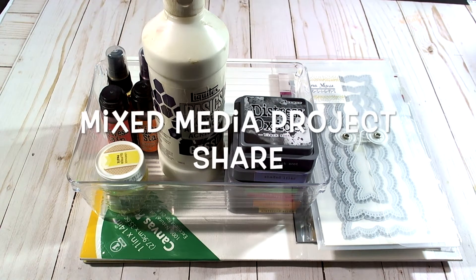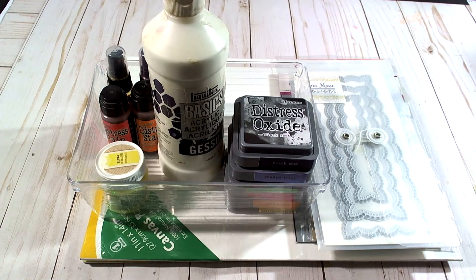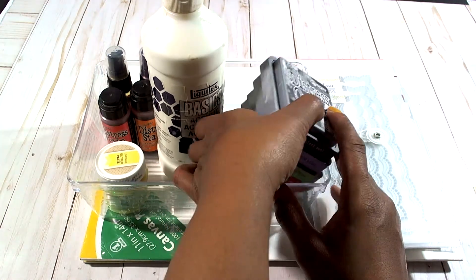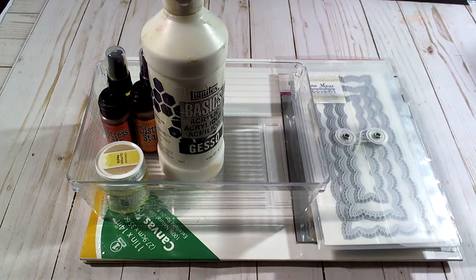Hi and welcome to my channel. I hope that everyone is doing well today. I decided to jump on and share with you all a mixed media project that I have created. It's going to be an office decor piece for my new office at work, and I just thought I would bring you guys along so I could share with you all what I did. So I utilized my distressed inks: